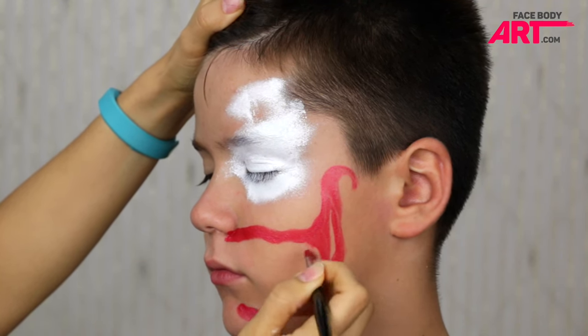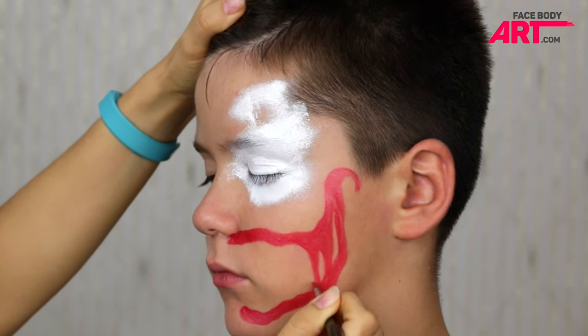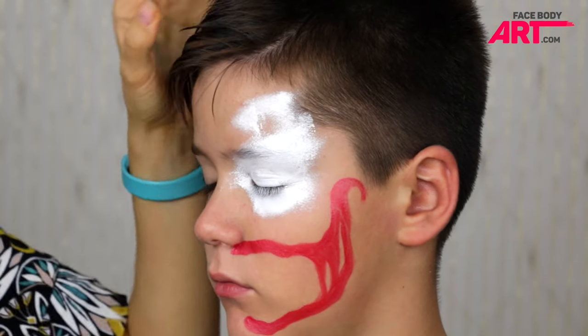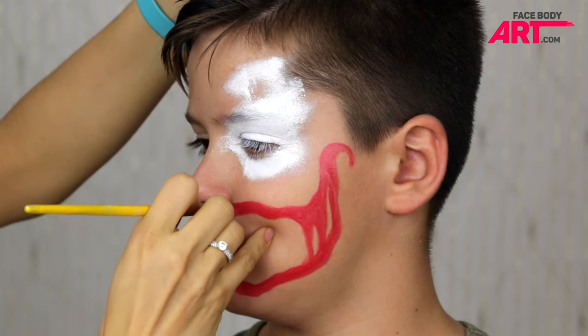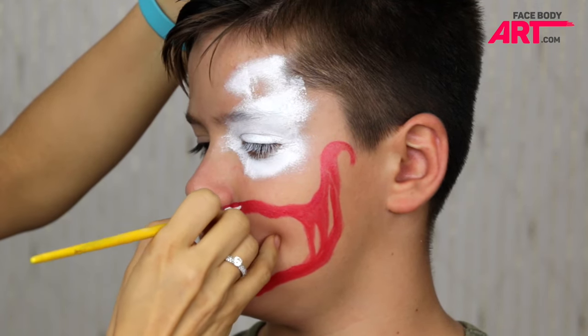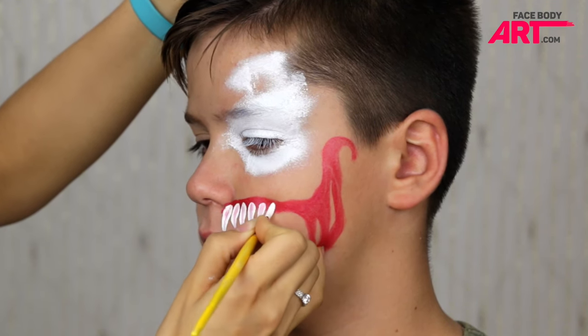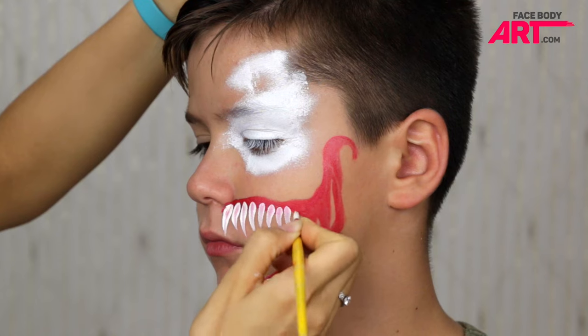This will also help us find good placement for the back teeth. For the teeth, I'm using a number four round brush and chameleon white, painting teardrops along the top and the bottom gums, slightly decreasing their size while moving to the back of the mouth.